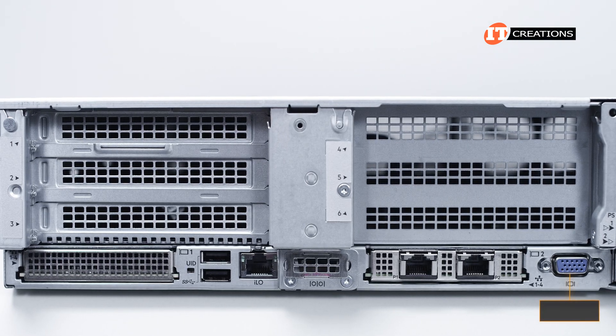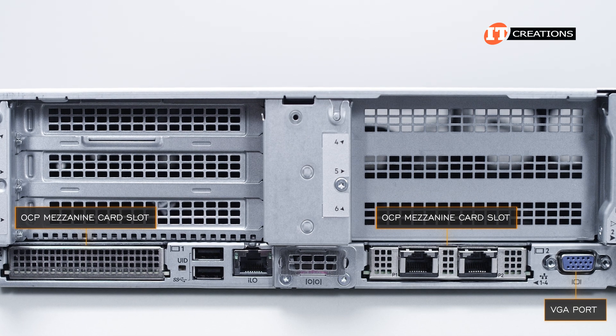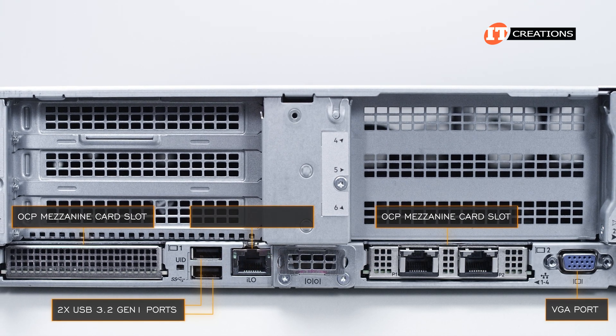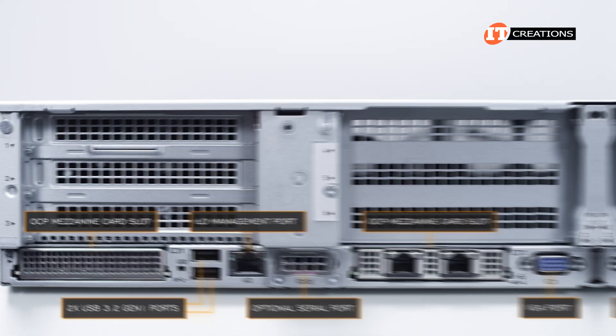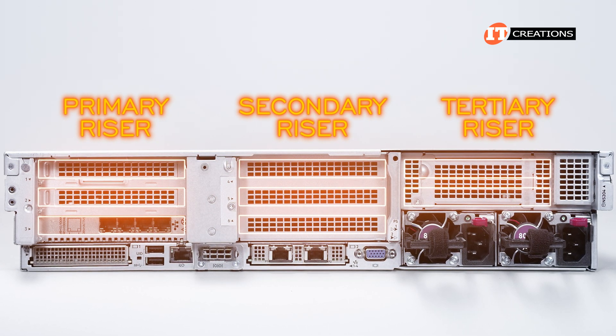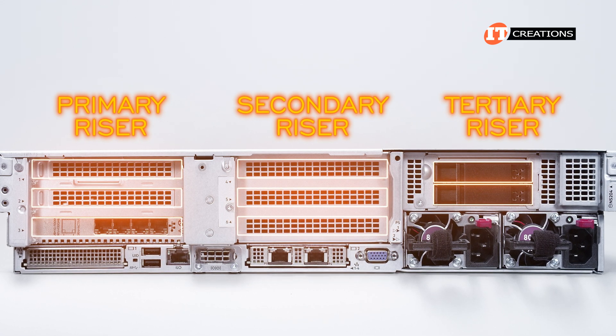Adjacent to the PSUs is a VGA connector, then an OCP mezzanine card slot, with another on the far left. Between those, a small ILO panel with two USB 3.2 Gen 1 slots and an RJ45 port providing a dedicated LAN port for the embedded integrated lights-out management utility, then an optional serial port. Above that, PCI slots for the primary, secondary, and tertiary risers — though opting for additional rear storage will cost you some of those PCI slots.